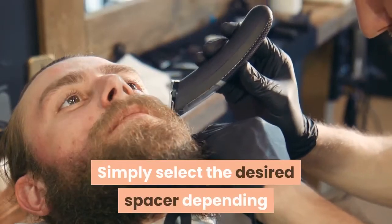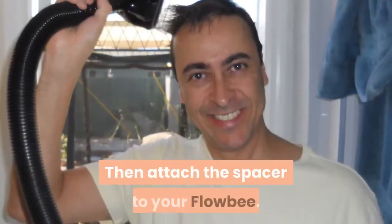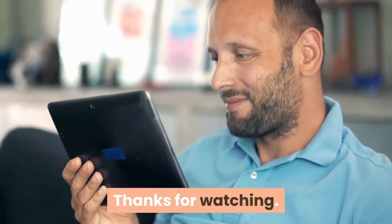Simply select the desired spacer depending on the length you want your haircut, then attach the spacer to your Flowbee. Longer than six haircut increments is possible with the addition of more spacers, available on the parts page. Thanks for watching.